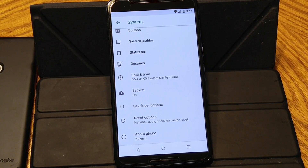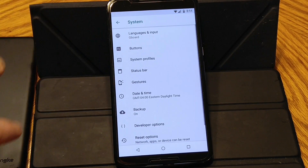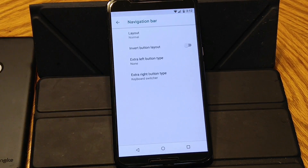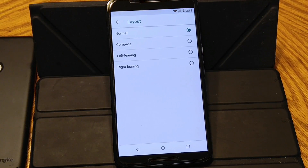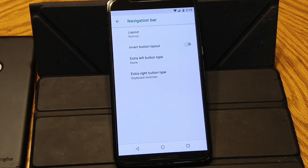I'm going to try to make this video as quickly as possible. This ROM does not have a lot of custom features to it, at least features that you see on the outside. Under buttons, you're going to see don't show arrow keys while typing for your keyboard. You do have buttons in layout, nav bar layout — right now I'm running normal. You can go with compact left-leaning or right-leaning, which moves the nav bars one way or the other. You can invert the button layout, switch the home or the recents and the back button around.